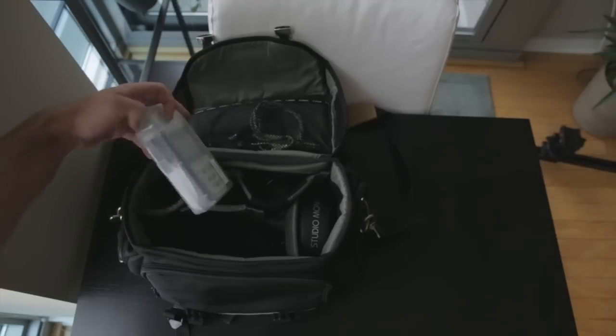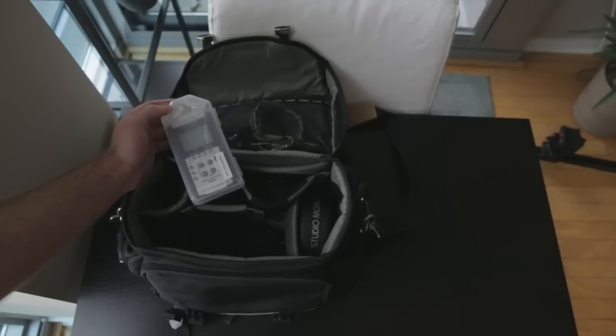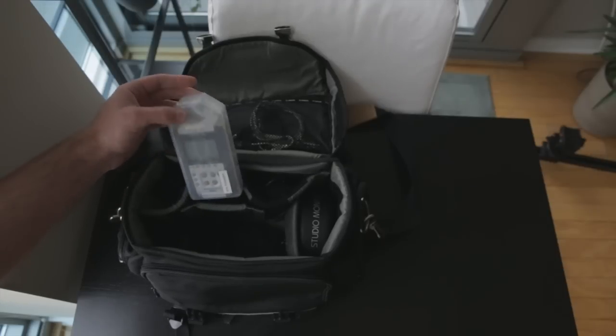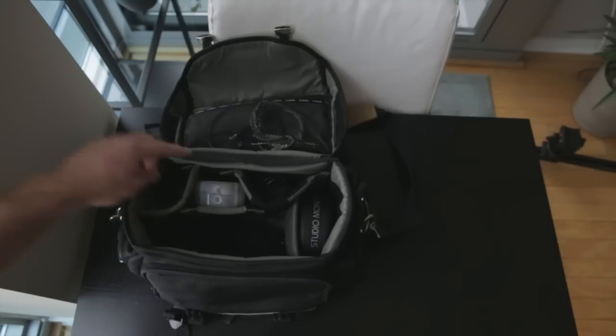In the middle of the bag I have the Zoom H4N. I still haven't upgraded — I'm thinking about the H6 — but this thing is working fine. I've had it forever and still have the case. It works great.